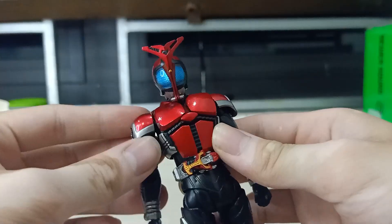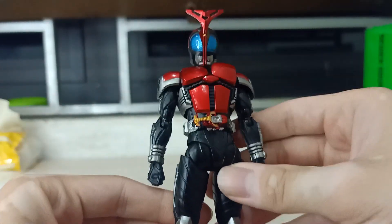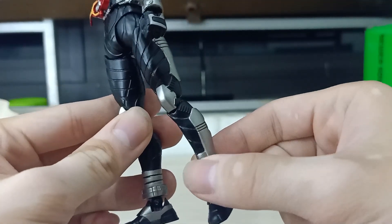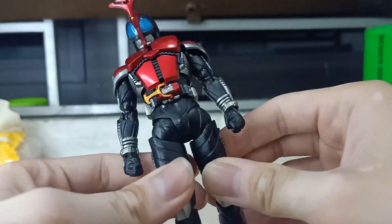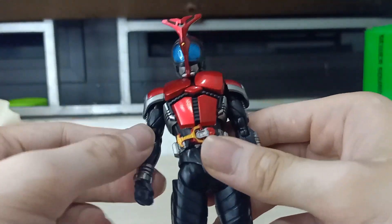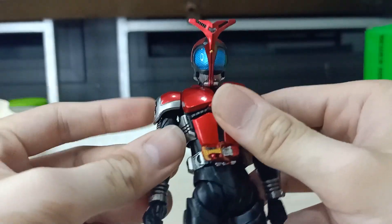You might be surprised when I unbox this figure, but I'm gonna be honest — this figure is a bootleg. First, you can see it's wiggly — yeah, that's not gonna happen on an authentic one. It feels kind of lighter, and the tightness is uncanny; it feels like it's gonna break.